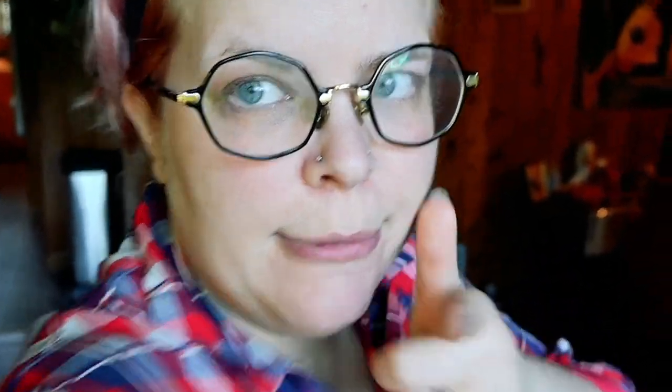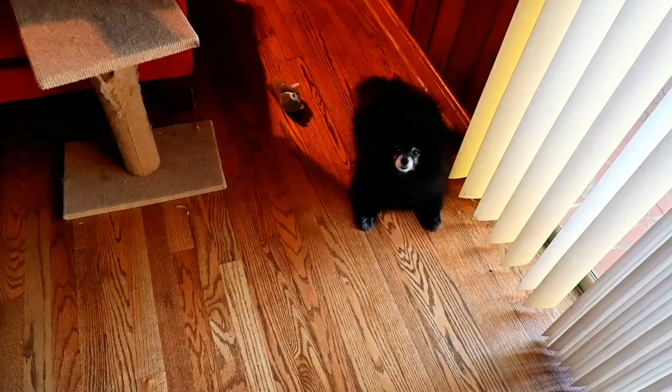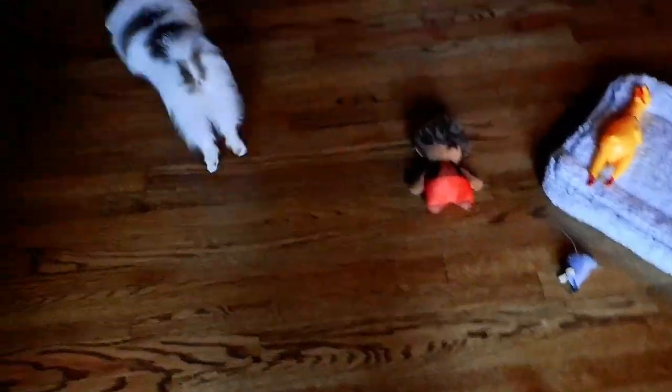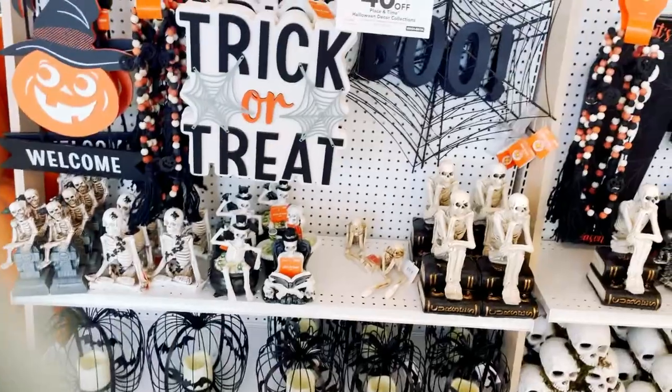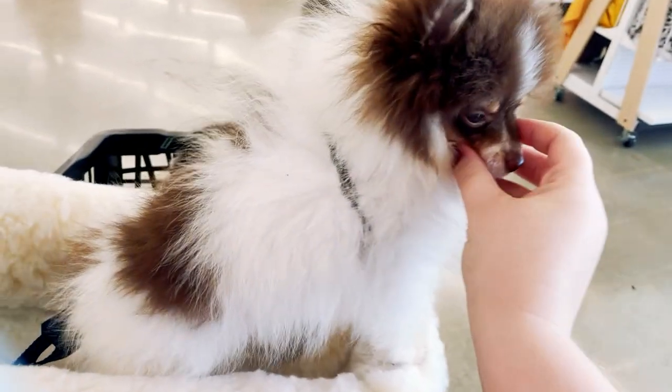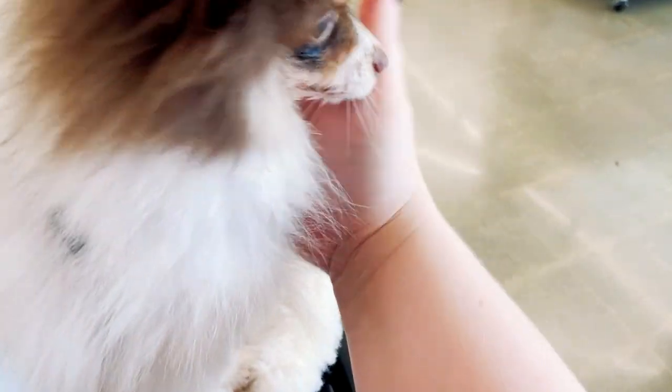So we're gonna get the dogs, go to Joann's, get the gems, get the chain, make a prototype, and see what happens. Let's go! Do you want to go for a car ride? Welcome — yeah, it's been a toy disaster because of this little one. Are you drooling because you're nervous? You're okay, that's why we're here — we're socializing.